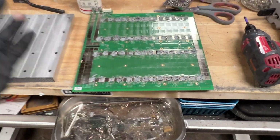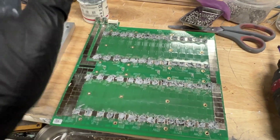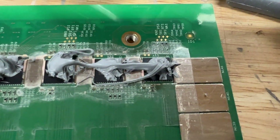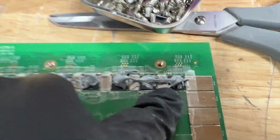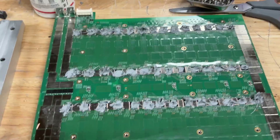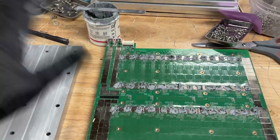I've finished thermaling the board. Some of these chips I over-thermaled a bit — that's okay. As long as you get about a pea-sized drop, that's a perfect amount. Anything more than that and you're just wasting thermal paste, which is pretty expensive, so keep that in mind.